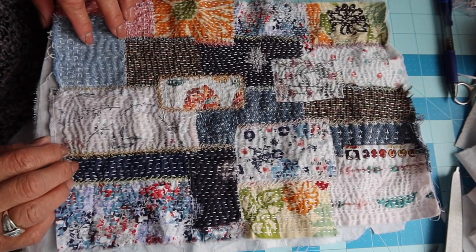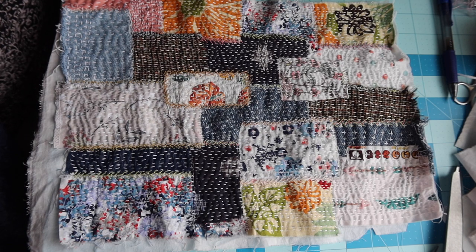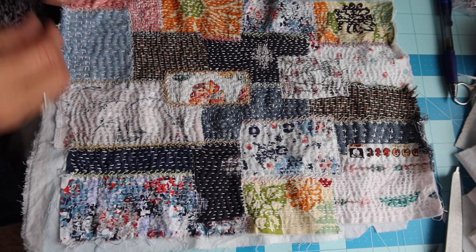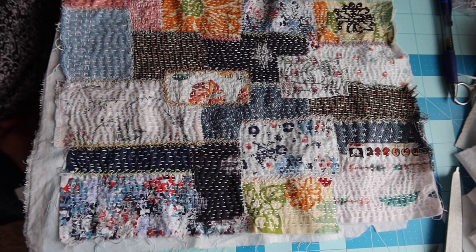Anyways, for those of you who are still with me, I hope you guys are doing the project along with me. I'd love to hear what you're doing — share some pictures, what it looks like, how things are coming along with your project if you're sewing with me.